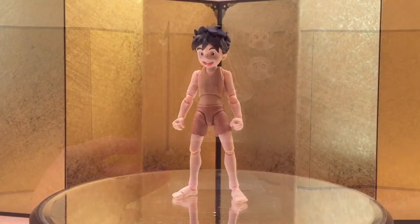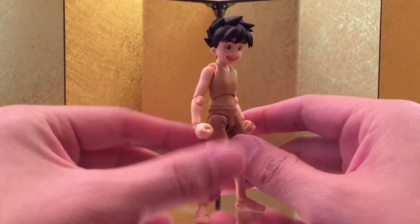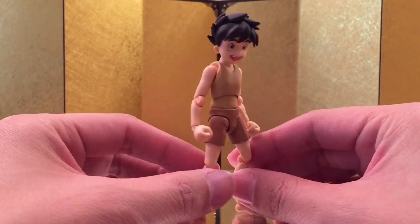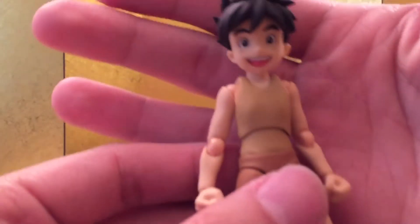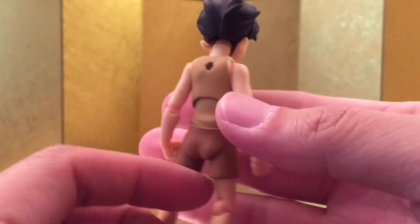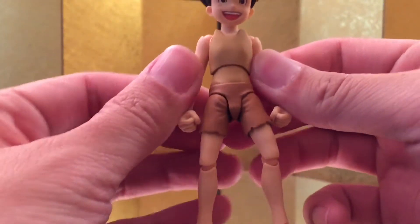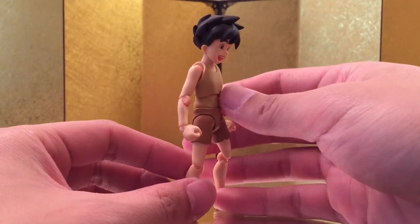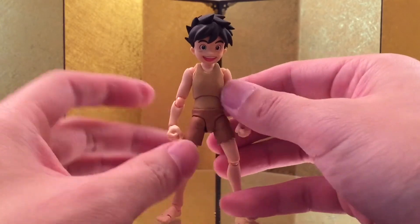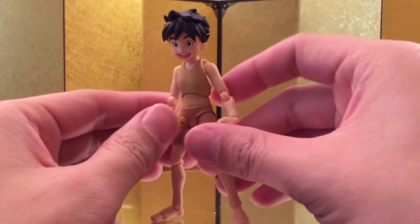And let's check out the figure itself. As expected from Max Factory, the figure looks great. I love the matte finish from Max Factory — it always looks very, very nice, and everything looks really clean. I don't have any factory defects of any sort. Some people still don't like the way the joints look, but if you're collecting 1/12 scale action figures, you're probably not going to mind it as much. For those who really like statues, this might bother you just a little bit. But yeah, it looks very, very good.